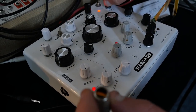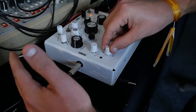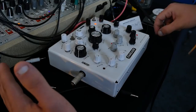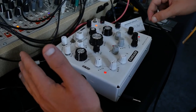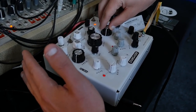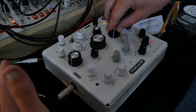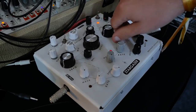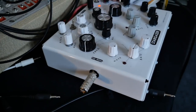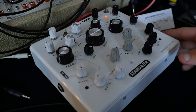It has a sensor here. You can plug an expression pedal into it, but no, this was not made for control voltage.